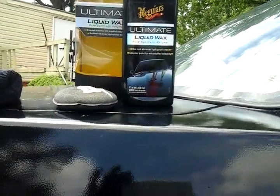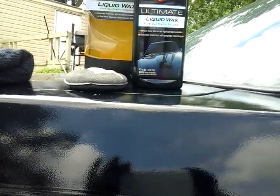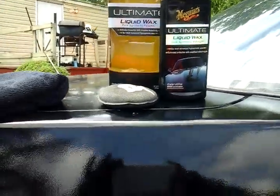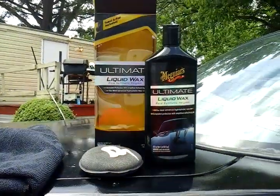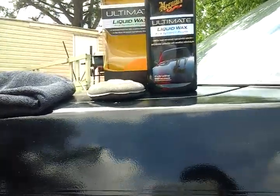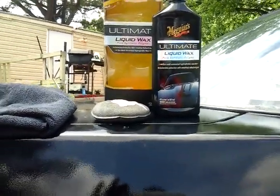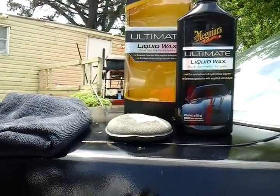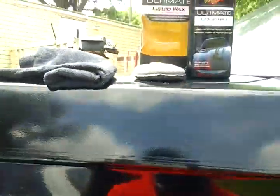What's up guys, I'm back again with another video. This time I was asked by one of my subscribers to test this Meguiar's Ultimate Liquid Wax on a black vehicle. This wax was $13.37, I think it was $13.39 the last time I tested it. Amazon prices go up and down — sometimes on the same day — so you have to jump on it right then if you want it.